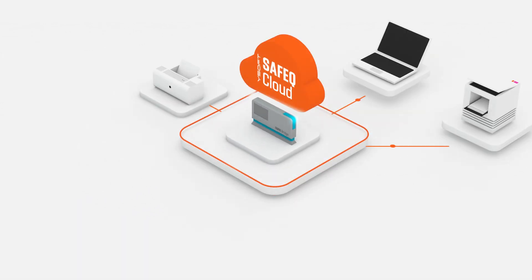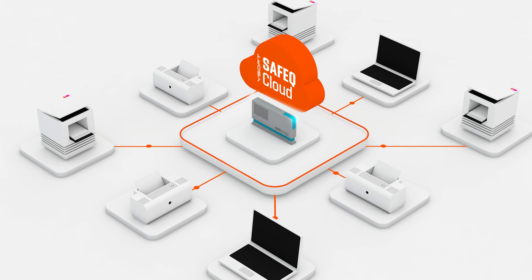When combined with SafeQ Cloud, OmniBridge instantly kick-starts a hybrid deployment and connects networked printers to the cloud, giving you seamless printing whenever you need it.